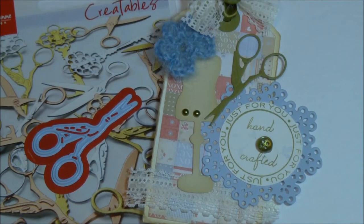Hello Paper Crafters! Welcome to my newest video. In this video I have some new Marianne Creatables dies I'm bringing to you.